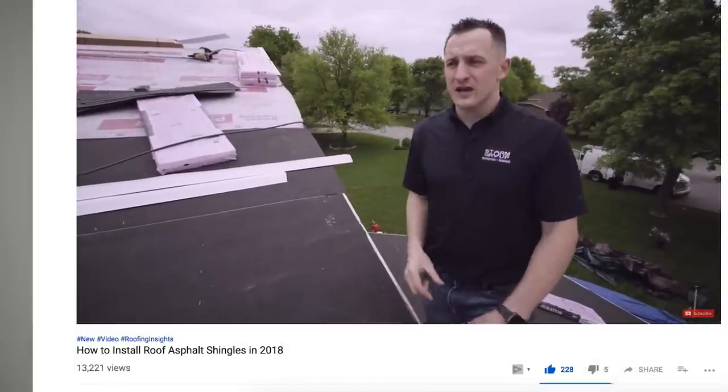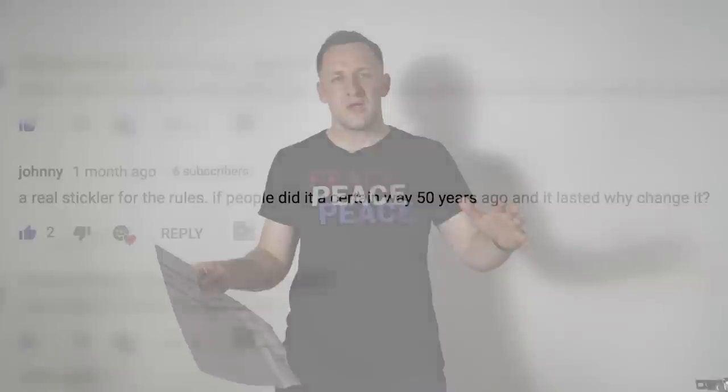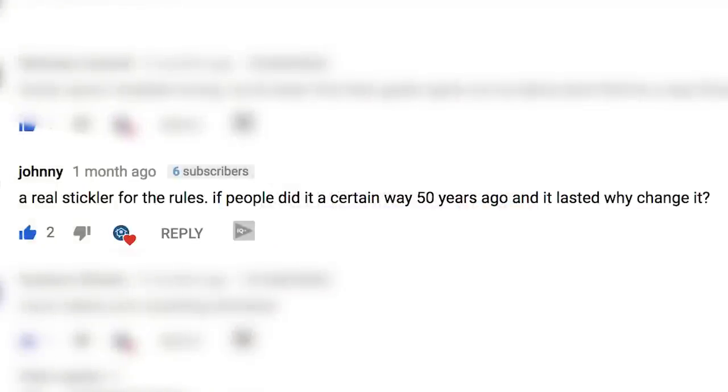A couple of weeks ago we published a video here at Roofing Insights on how to install a roof in 2018. We pretty much went through all components — starters, hip and ridge, accessories like synthetic felt papers. We already got a couple of comments that were along the lines of: 'We've been doing this for years, why change now? Our roofs don't leak.' The point is, no matter how good you are at anything, you have to improve.